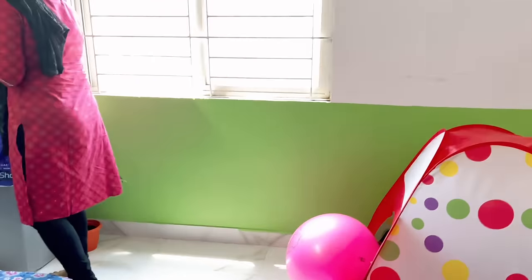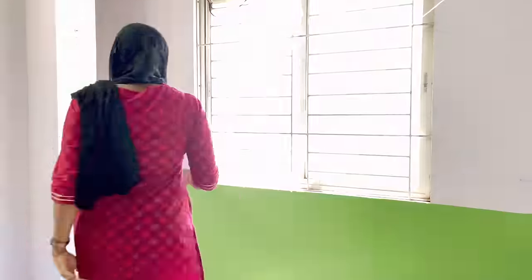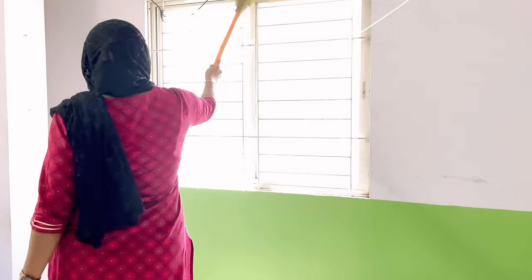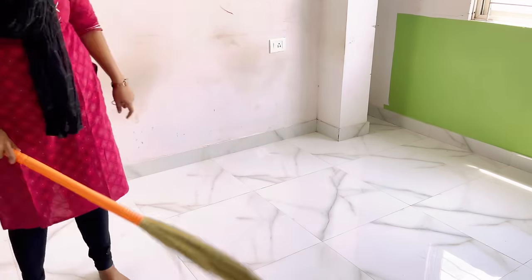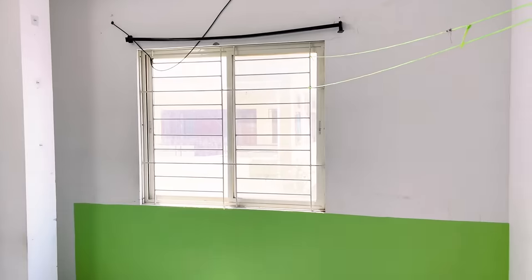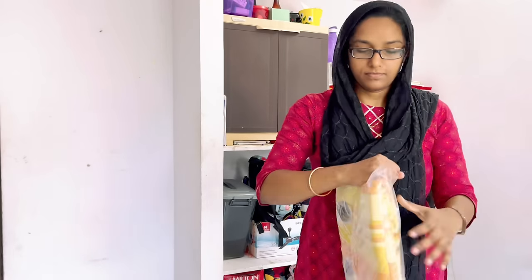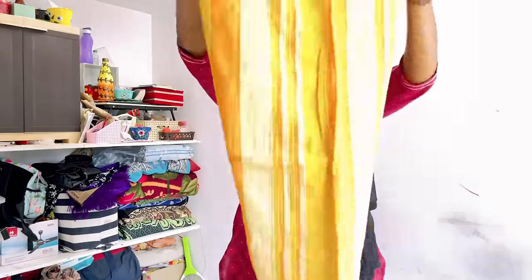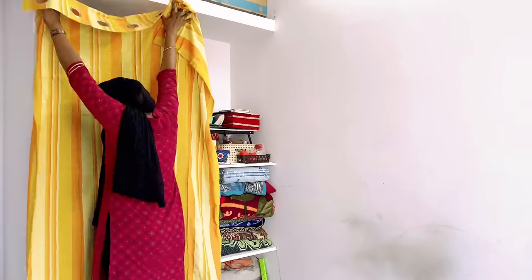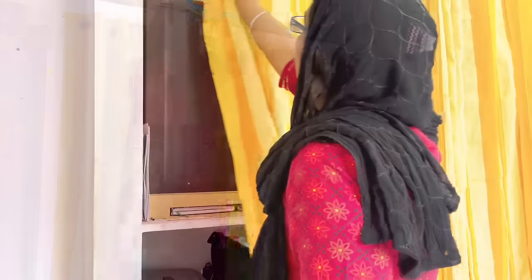Now coming to this corner — I'll be clearing off all the stuff. You might be thinking where I'll keep everything; I'll be accommodating these things in the shelves in this room. The challenge is I get only one day to do all the makeover. I do my preparation beforehand — ordering things and planning — and I normally shoot on Saturdays and post on Sunday. For this open shelf, I have a suggestion: make sure to put curtains on it so no one sees your personal stuff. These beautiful cotton curtains are from Amazon. Now we have covered the shelf.